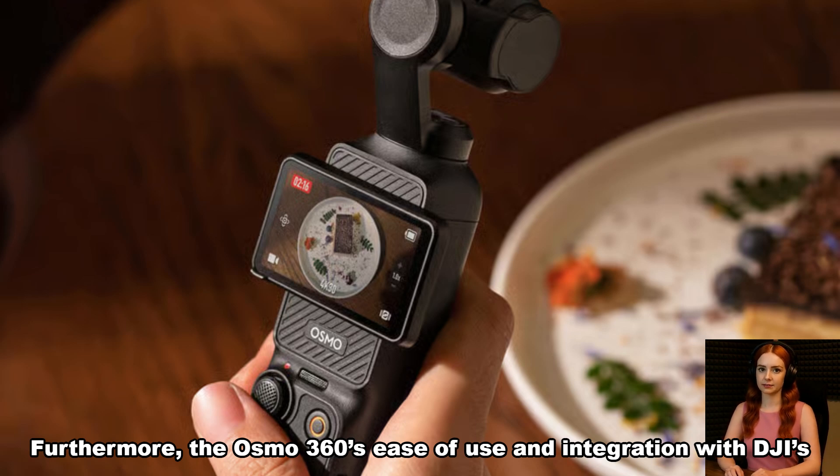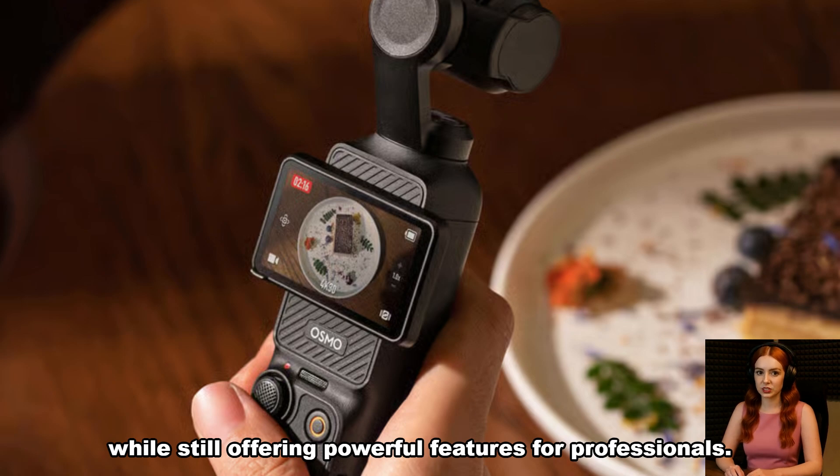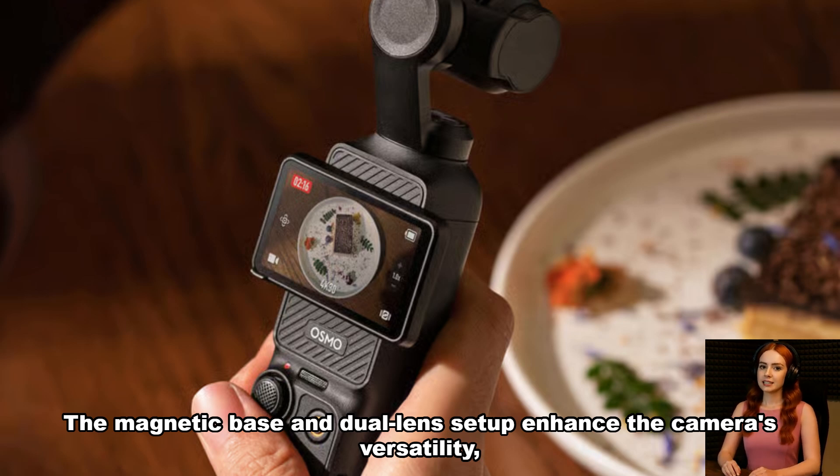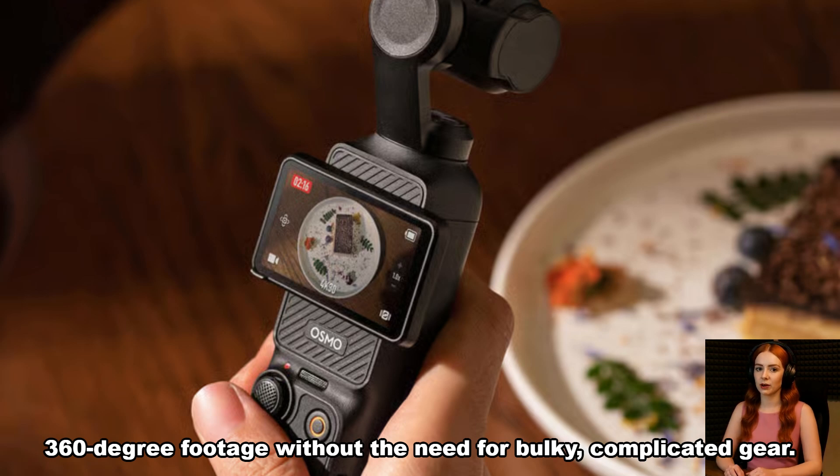Furthermore, the Osmo 360's ease of use and integration with DJI's Mimo app will likely make it a more approachable option for casual users, while still offering powerful features for professionals. The magnetic base and dual-lens setup enhance the camera's versatility, making it an excellent choice for users looking to capture high-quality 360-degree footage without the need for bulky, complicated gear.